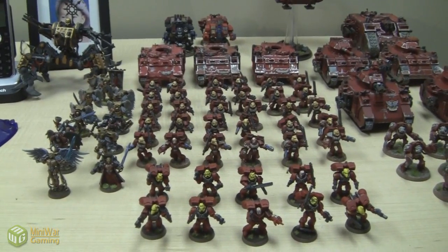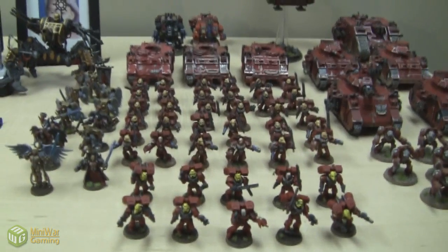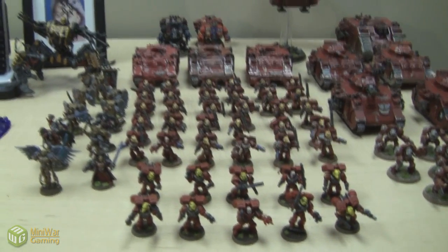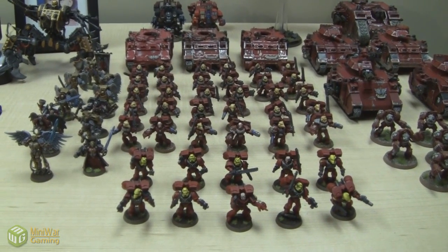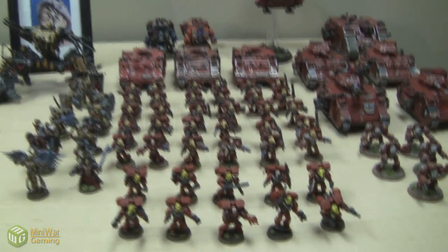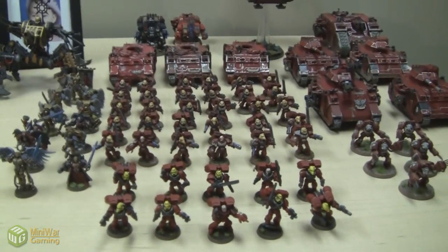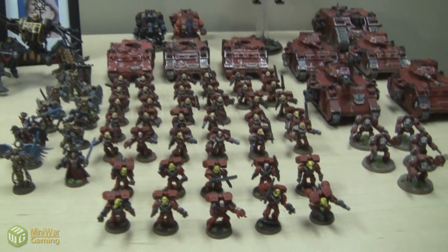Let's go on to the Assault Marines. Wow, that looks really cool from this angle. 40 Assault Marines — take a look at that! That's awesome. Can you imagine looking at 40 Assault Marines just coming at you on the board? It really does look like drops of blood. That would be terrifying. But since it's me, I don't think it's terrifying. I think it's funny.